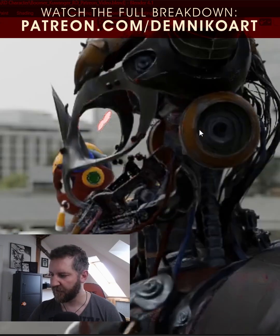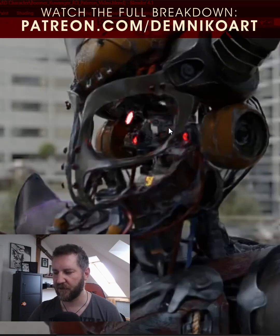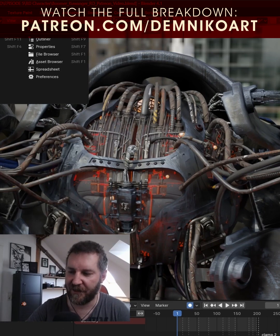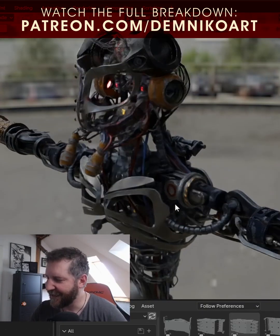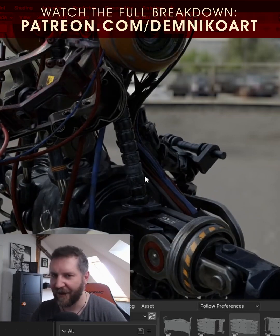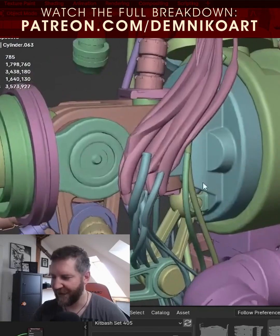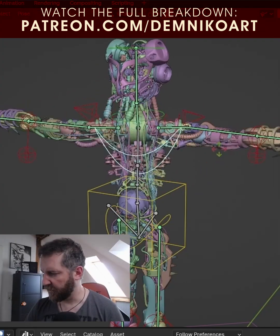Underneath his mask there is also this protective, sturdy structure. This looks super complex, but in the end it's way easier than you think. It looks like a cardiovascular system, and I thought, okay, I will definitely double down on that. If I hide it, you see those cables don't connect at all.